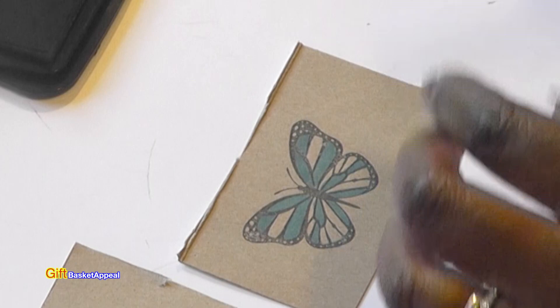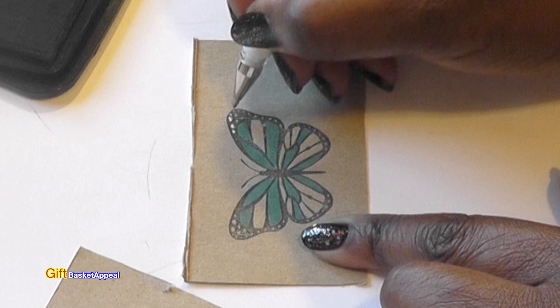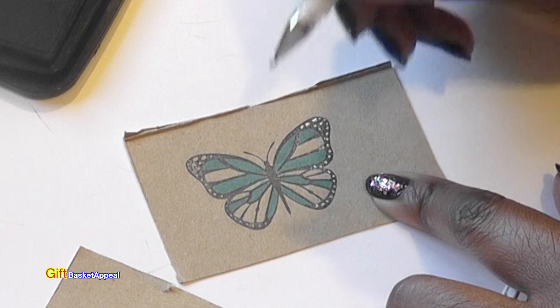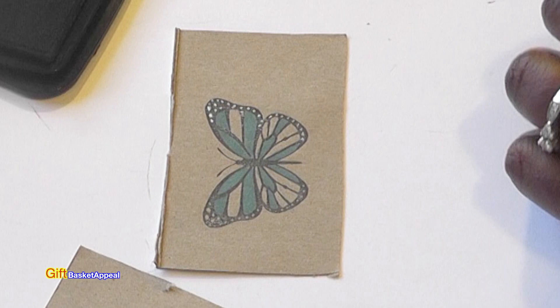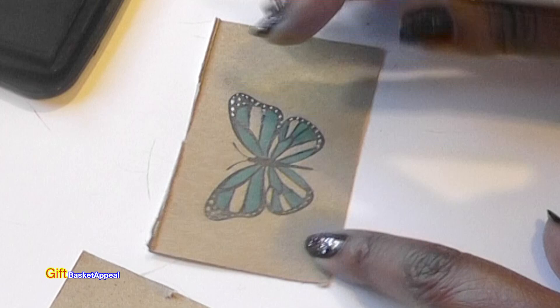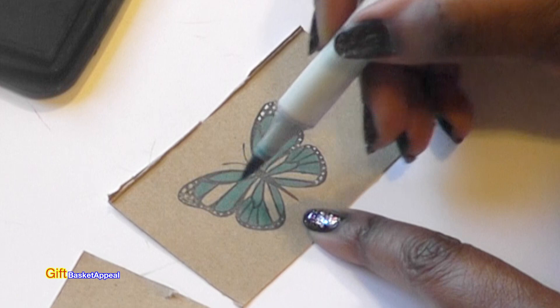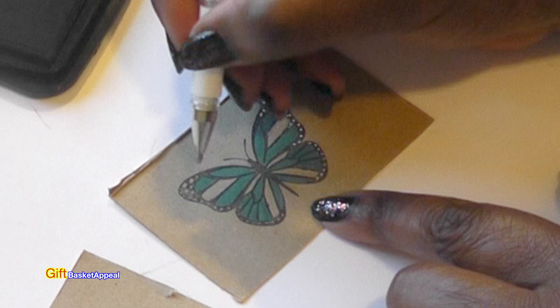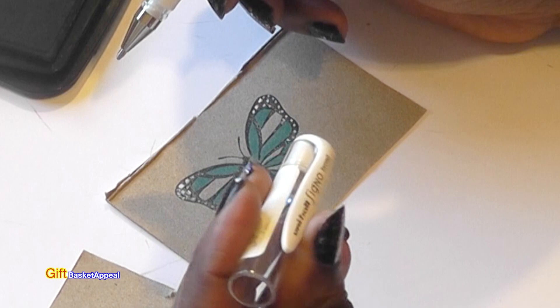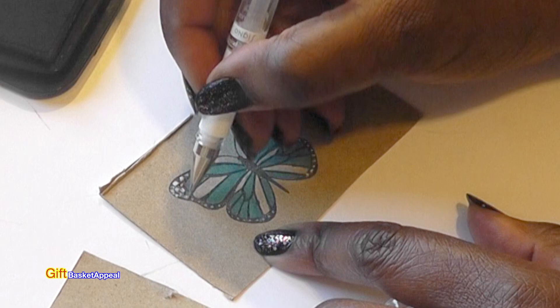Now I'm going to take my white gel pen and just enhance these little areas in here — I'm using the artwork that's already there. I'm leaving some areas open just to see what effect I get. Don't be afraid to experiment. This gel pen is the Uniball Signo broad gel pen and I'll put the link to that below as well.